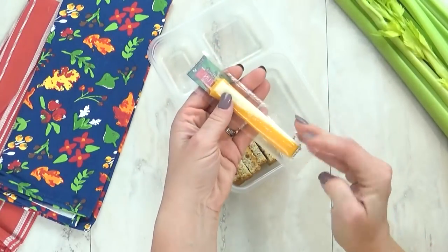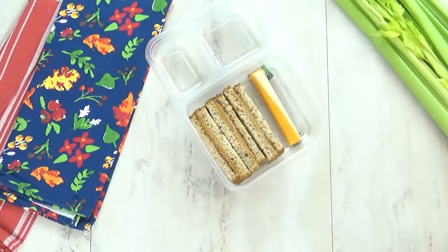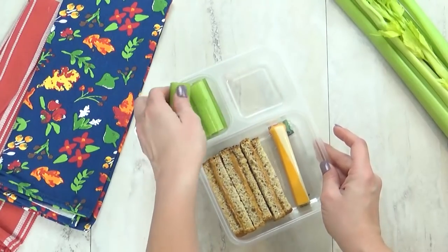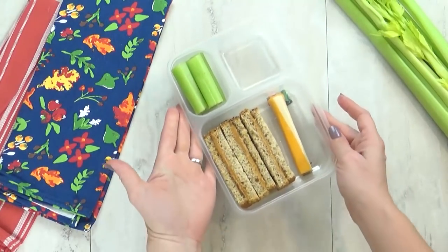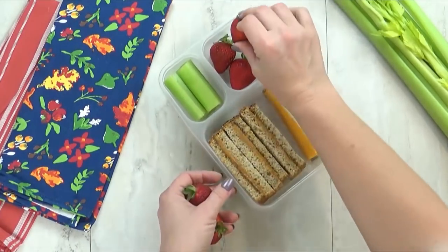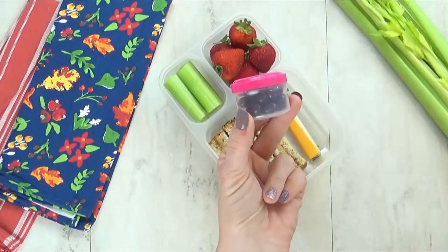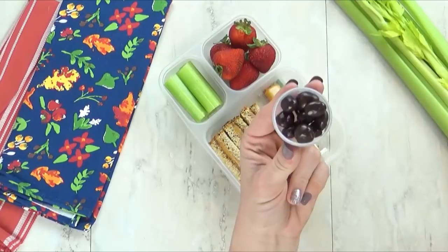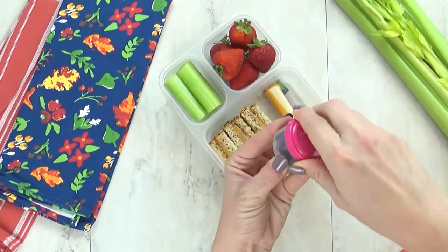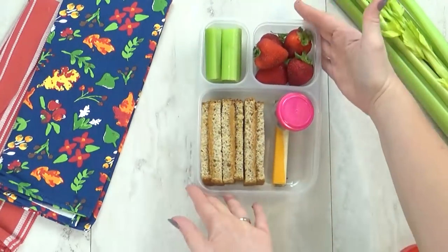Now to go along with this, I'm also going to add a cheese — but this is actually a string cheese and a cheddar cheese in one. I love that duo cheese stick. To go along with this, I'm also going to put some celery sticks because I think that goes so well with peanut butter. And then for my fruit today, I'm also going to add some strawberries. And lastly, I have a special little treat — in this container, I just have a few dark chocolate raisins. These are so yummy and definitely a treat. And there you have it, lunch idea number three.